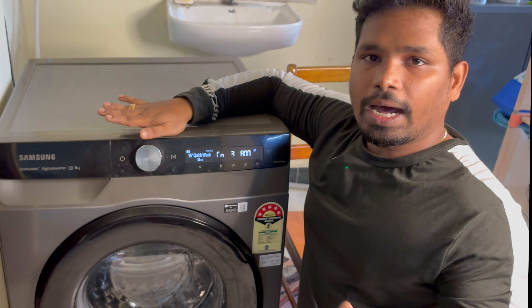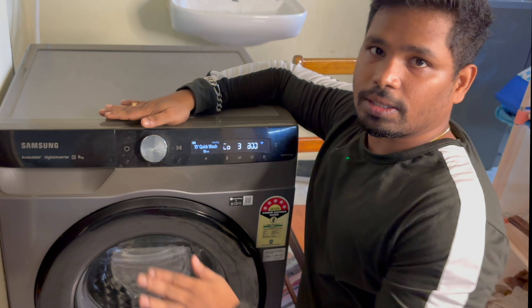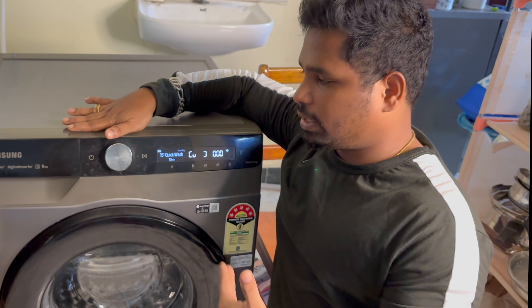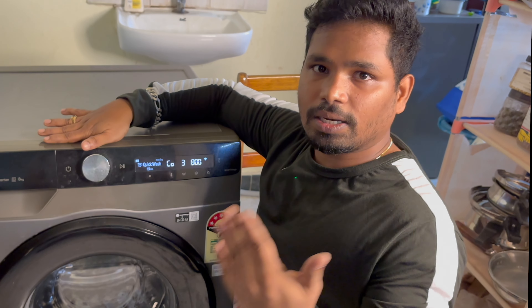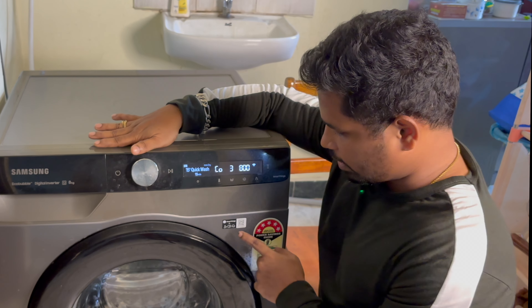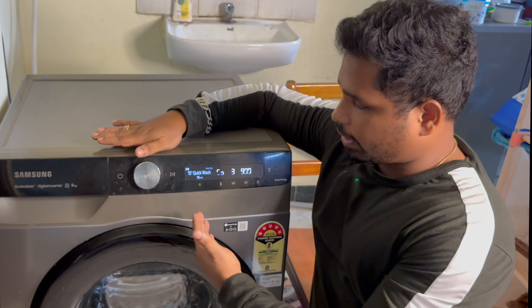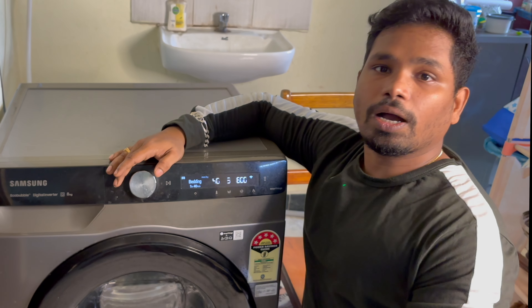Now let's talk about the price — it is worth the value for an 8 kg load, suitable for a family of 6–7 people. Comparing with LG, Samsung has a 20-year motor warranty. Samsung also has diamond drum technology and can be integrated with your phone for notifications. It is a futuristic machine, and in the future, Samsung can upgrade the technology and add more modes through software updates.